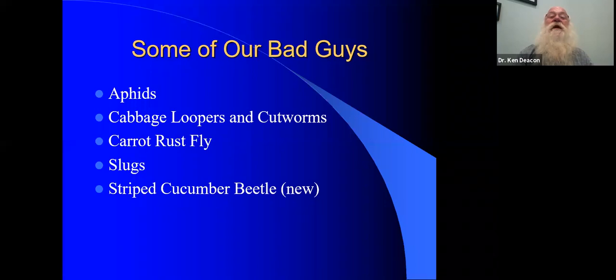I've decided to pick a few insects that we've had experience with here in Thunder Bay, because this gives me an opportunity to illustrate the three different principles I'm using to do the controls. Based on questions sent in beforehand, it seems like slugs are universal, so I have a special section on slugs.